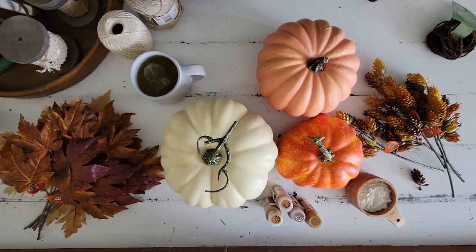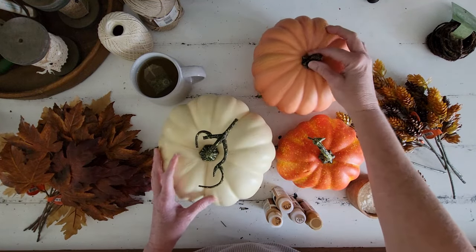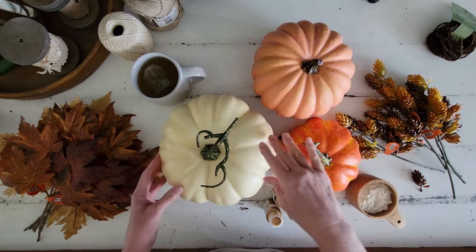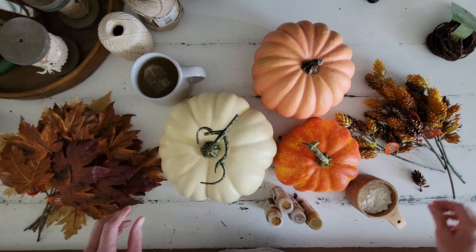Our very last project for today is going to also be just something fun and whimsical. We are going to create a really cute pumpkin stack. So let's just go jump right into project number three.